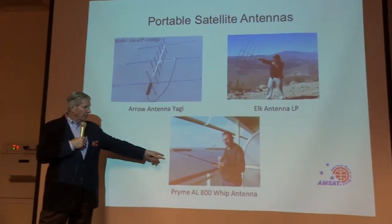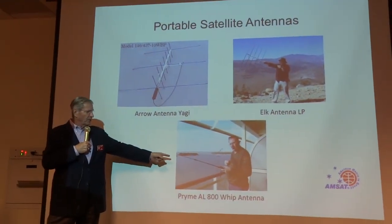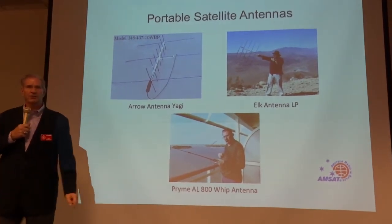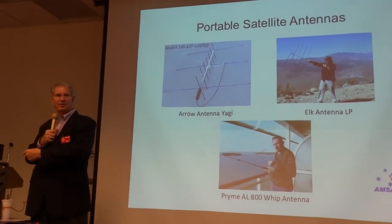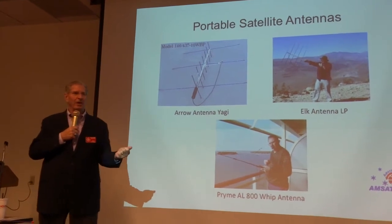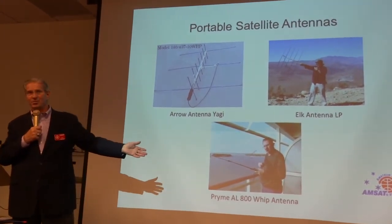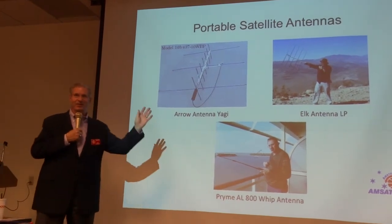Here's a gentleman operating with his HT on a cruise ship. You can do that stealthily — if you go on a cruise, you can take that Prime antenna and sneak out on your balcony and work the satellites even though you're not supposed to be operating on a ship. I disavow all knowledge of that.